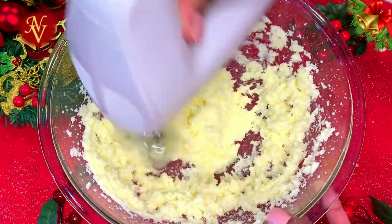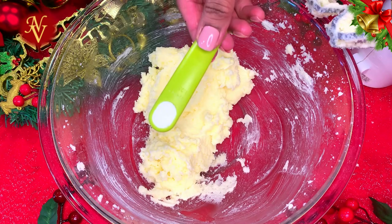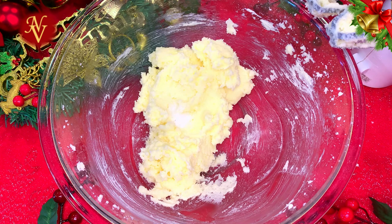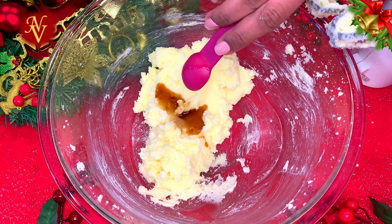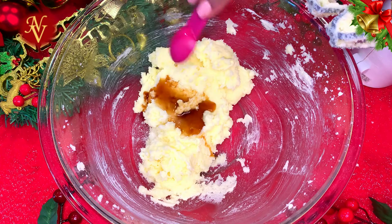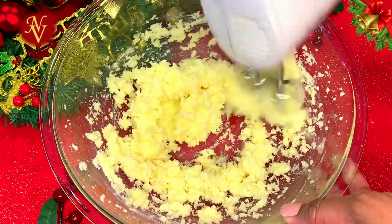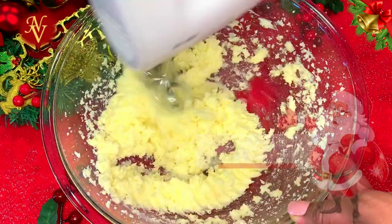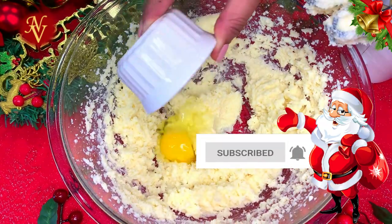Here our butter and sugar are well combined. To this I'll be adding half a teaspoon of salt — since I'm using unsalted butter, that's why I'm adding salt. If your butter is salted, leave that out. Now let's add a teaspoon of pure vanilla extract and mix all these together. To this we'll add one egg and beat everything together.